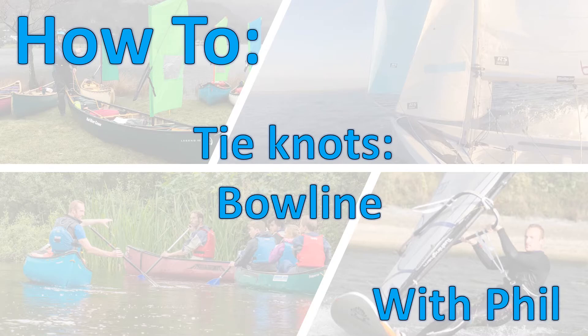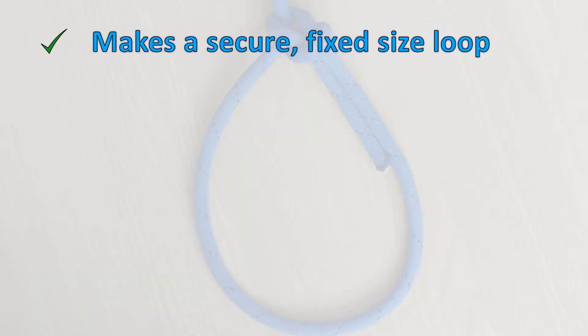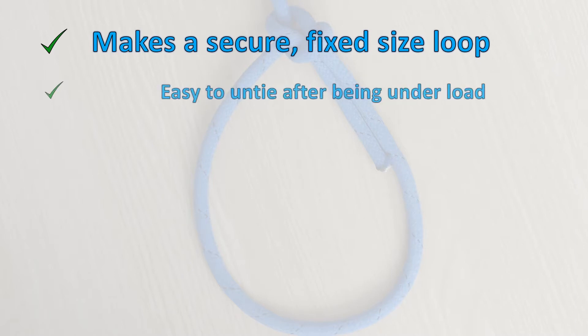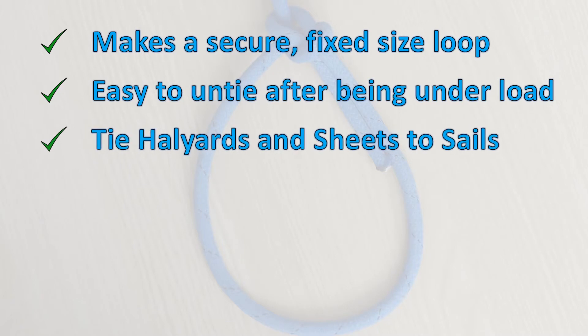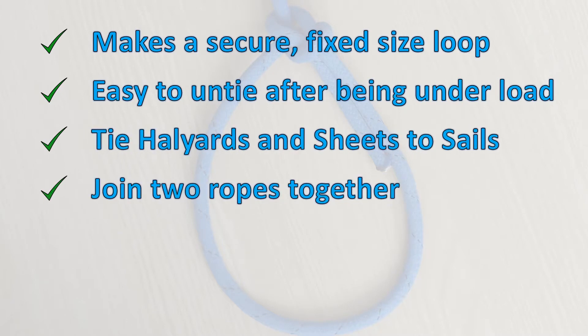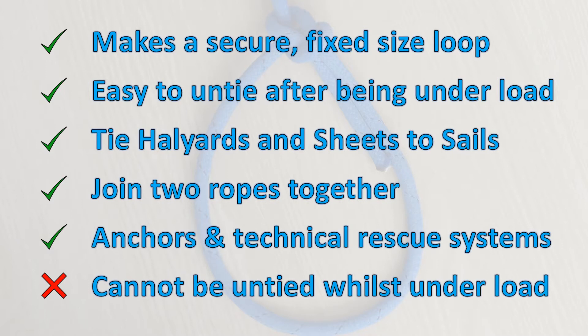In this video we're going to be tying a bowline. A bowline makes a secure, fixed-sized loop in the rope and is easy to untie after being under load. It can be used to tie halyards and sheets to sails on a boat, or to secure fittings and blocks in place. It can also join two ropes together. It is often used in technical rescue systems such as in white water and rock climbing scenarios.